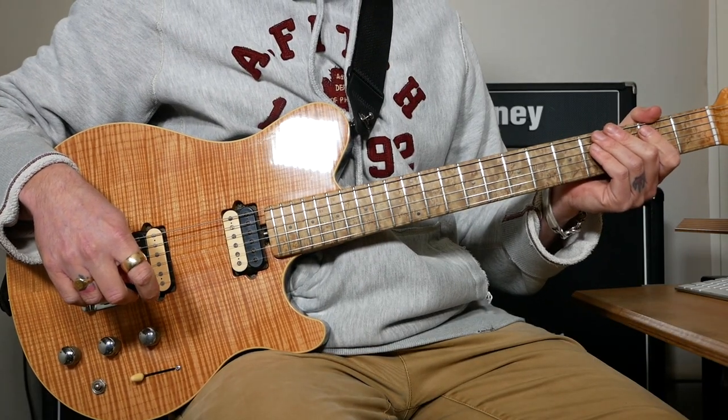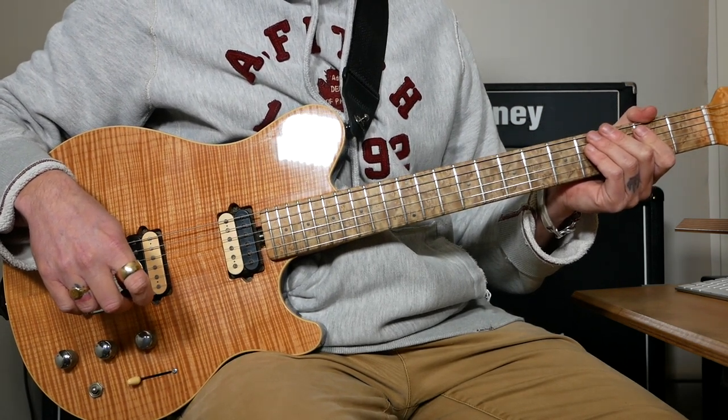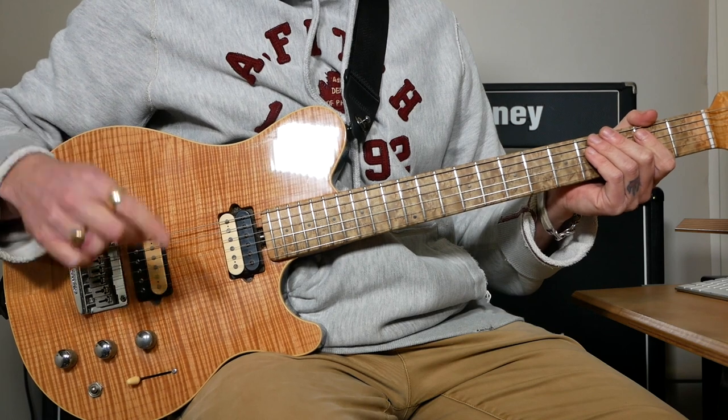After the second verse we've got another chorus which is exactly the same as the first chorus. And then after that it's going to go back to the riff exactly as it was to start with.